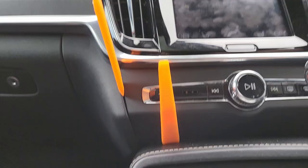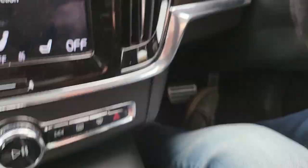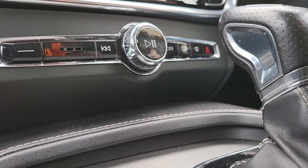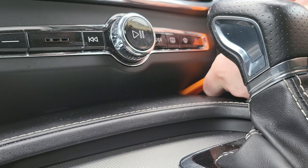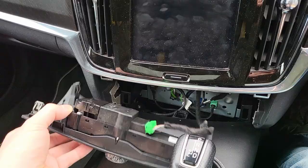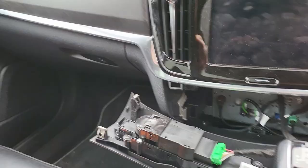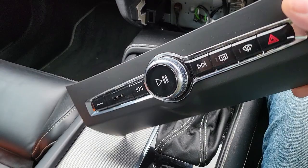I'm going to take this bit off first. I've got one under. I'm pulling towards me and also prizing sideways. So now it's popped out. Just need to unplug this connector here. And that's that out.